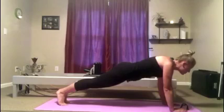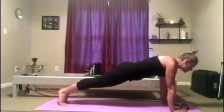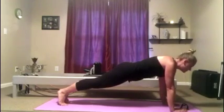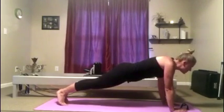One more minute. Hold. Keep pushing straight up with the arms. Keep squeezing the bottom. Keep those heels together — that keeps the bottom engaged.